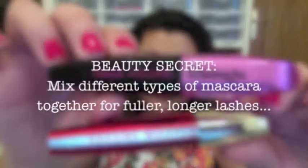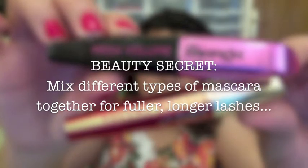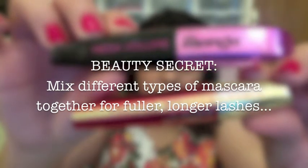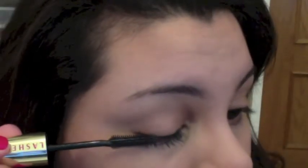As I didn't wear any eyeshadow with this look, I started out with my mascara. Remember, mix different types of mascara together for fuller, longer lashes. And don't forget to put mascara on the lashes which are at the very corner of your eye — this will make all the difference.